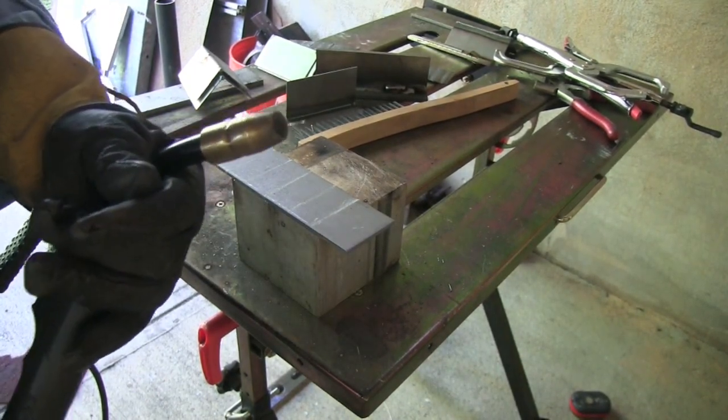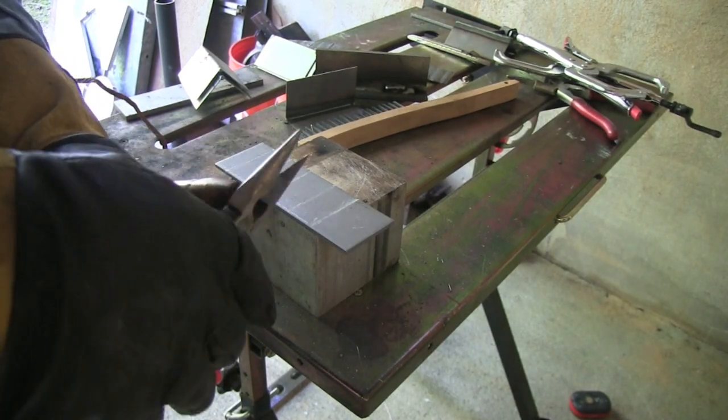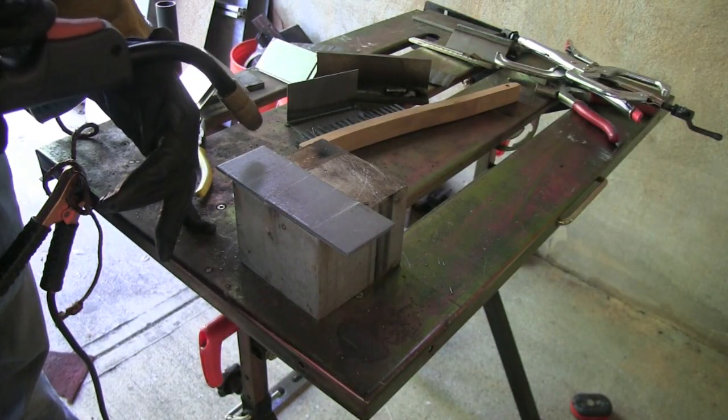First thing we're going to weld is some 1/8" thick cold rolled steel from the James F. Lincoln Foundation kit. Before I even get started, I want to snip the end of the wire — it's got a little ball on the end and there's too much sticking out. It's a good habit to snip the wire every time you stop and start for a cleaner arc start.